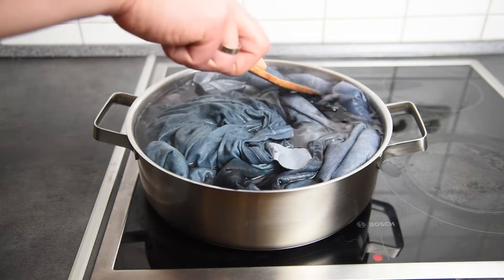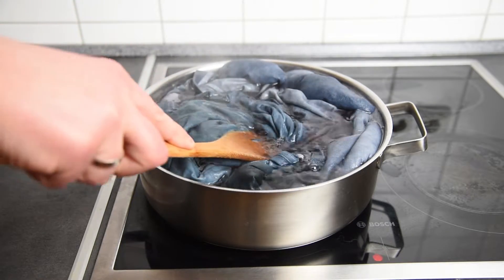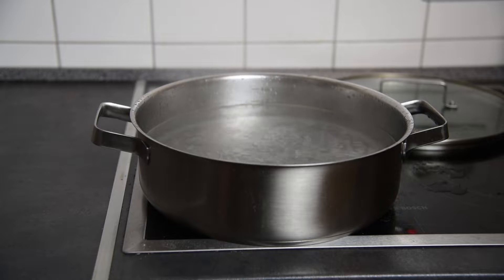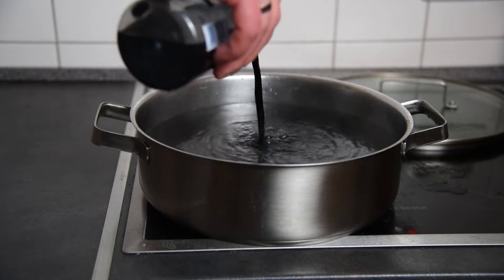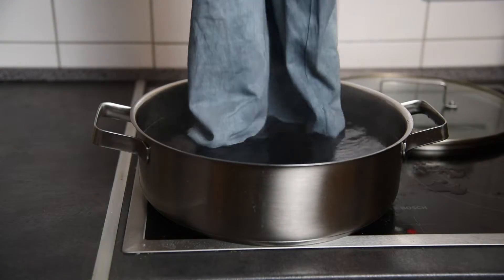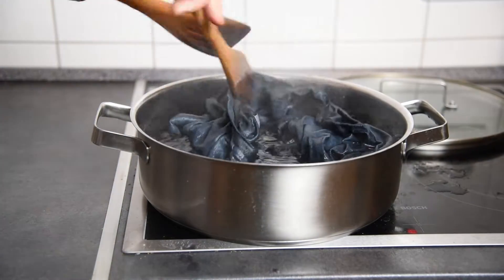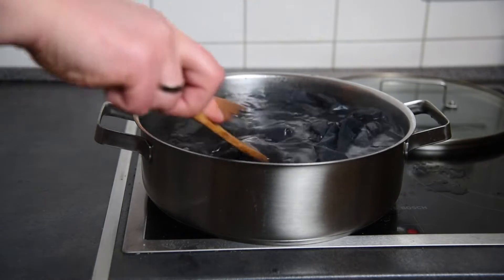Since this is the largest pot I have, the second time around I will be trying to dye just one t-shirt. For the second attempt, I wait for the water to first reach the boiling point, then add the diluted dye the same as before, put the t-shirt into the pot, and stir as much as possible to evenly expose all the fabric to the dye.